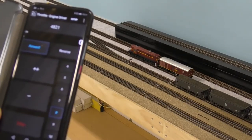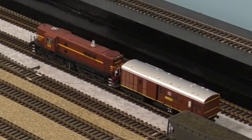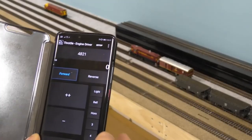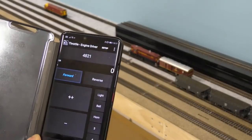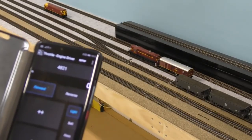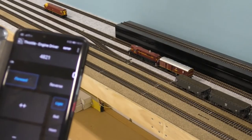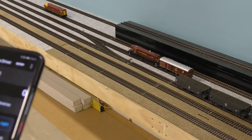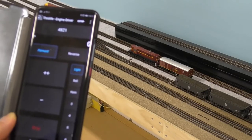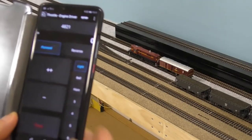I'll go to F8 to get the sound on, test the horn, get the light on, and now we'll move off forward. You can see everything happens instantly — there's no delay. It's quite a good little system.